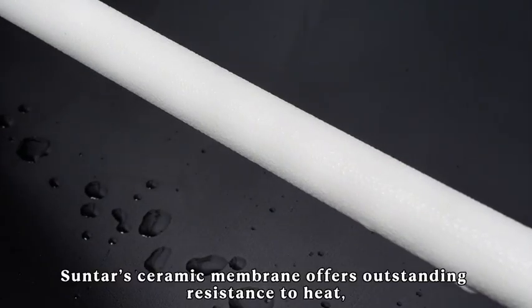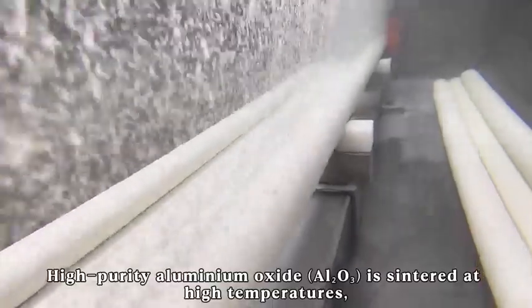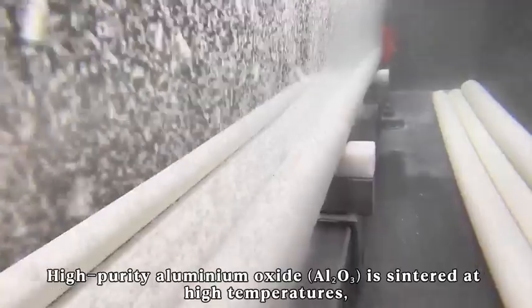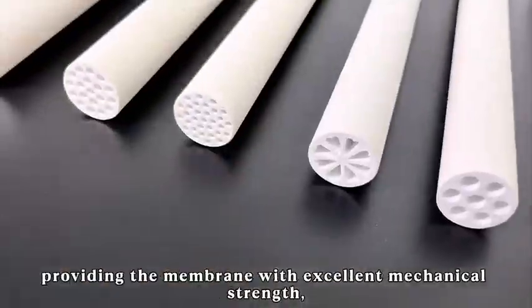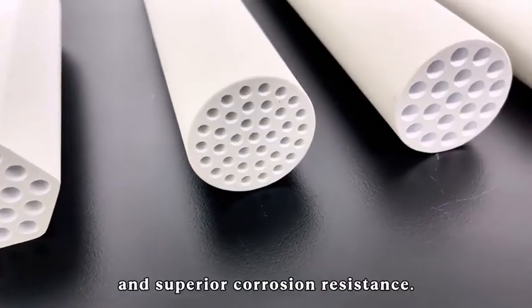Sunter's ceramic membrane offers outstanding resistance to heat, corrosion, and mechanical stress. High purity aluminum oxide is sintered at high temperatures, providing the membrane with excellent mechanical strength and superior corrosion resistance.